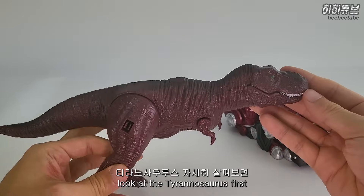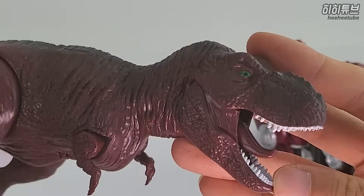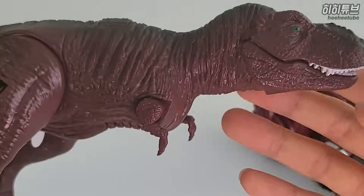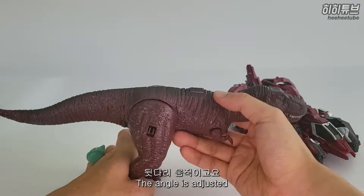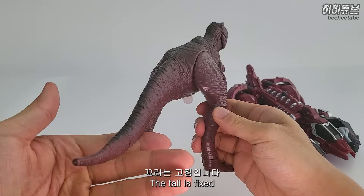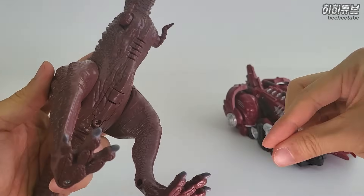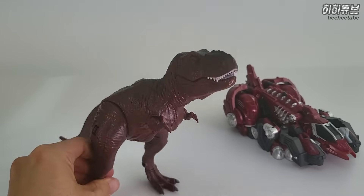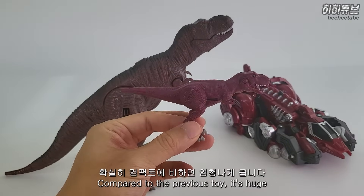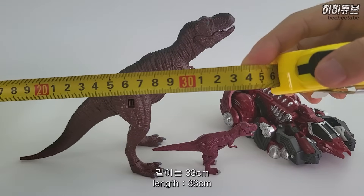Let's look at it more closely. There is a horse neck that can be found on the back. There is a sound button as you can see. This is the compact version of the car - it's very big, about 33cm.